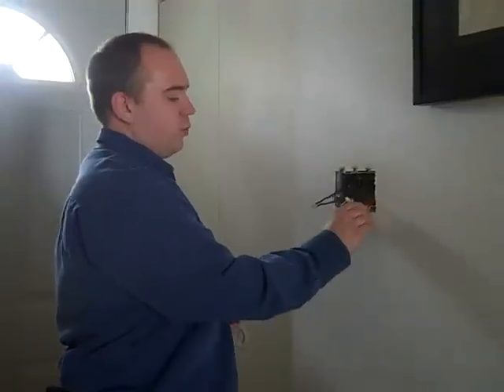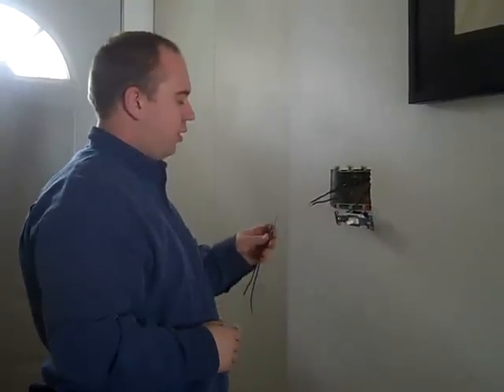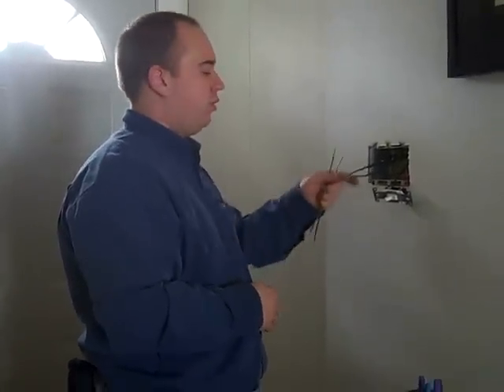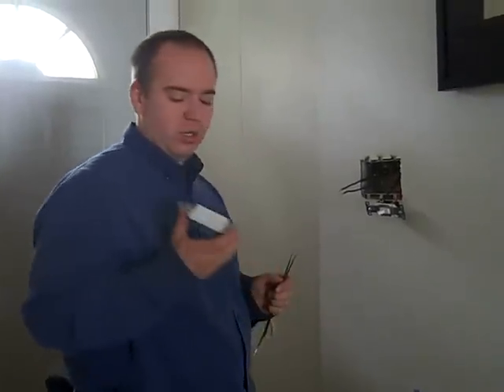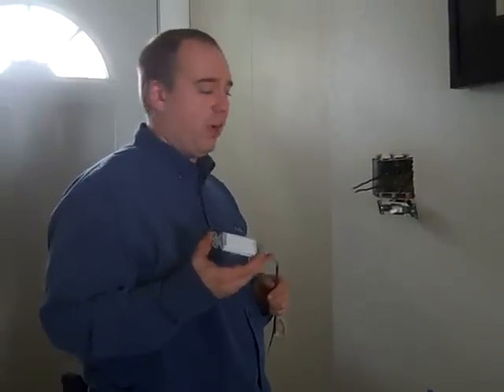So just putting a Kolar switch on is our option one. Option two is adding copper tails and making sure that we're using appropriate loaded marrettes — aluminum-rated marrettes — so that we can add a copper wire to the aluminum. That way we can go ahead and use our new Decora-style switches, which a lot of people are preferring nowadays, but they are not rated for aluminum wire.